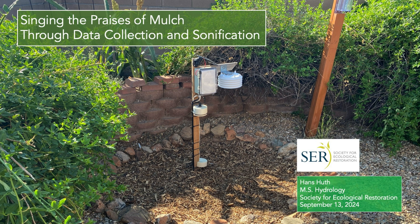Hi folks! In this video I'll summarize an experiment conducted during the summer monsoon of 2024, designed to understand the impact of mulch on a modest water harvesting basin here in Tucson, Arizona.